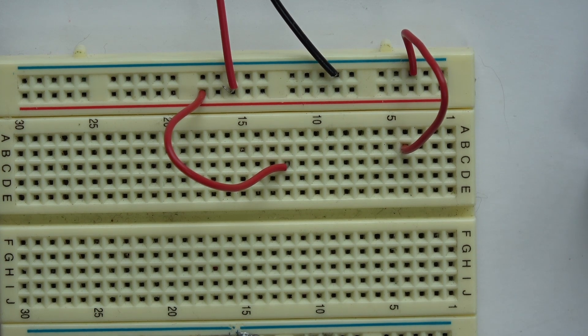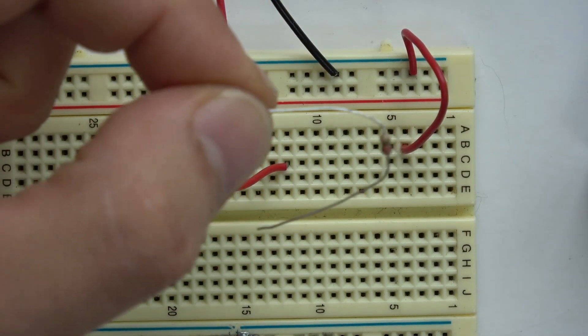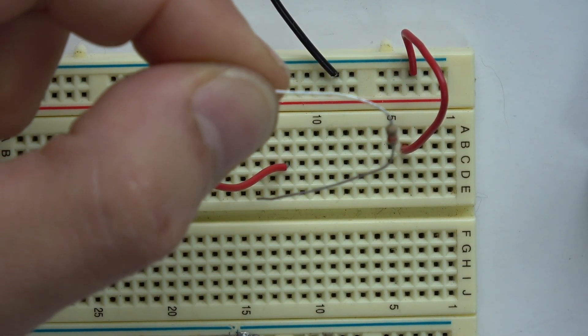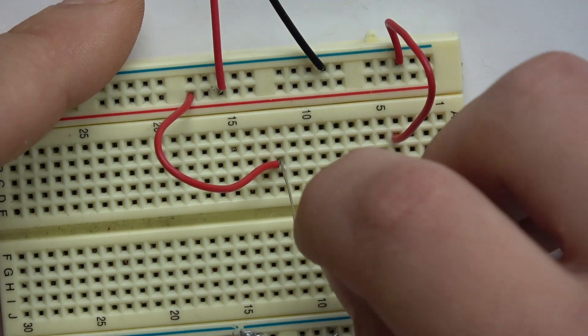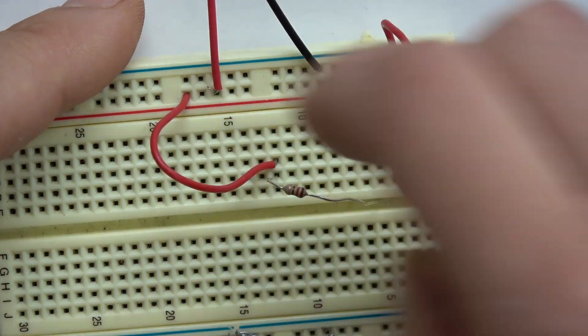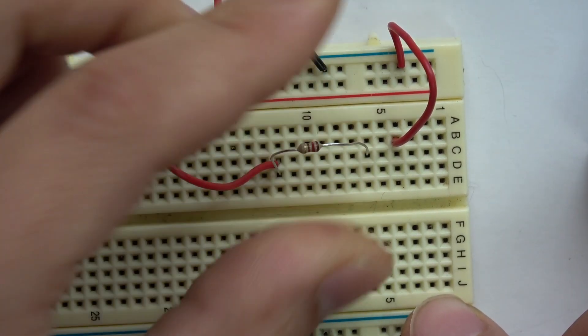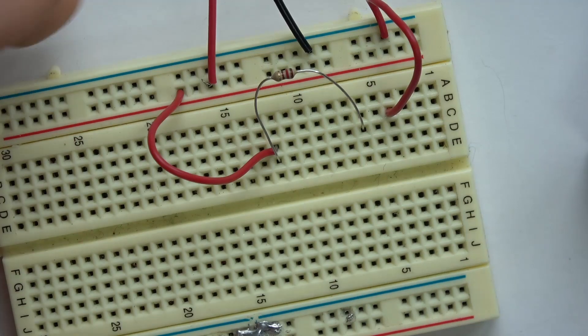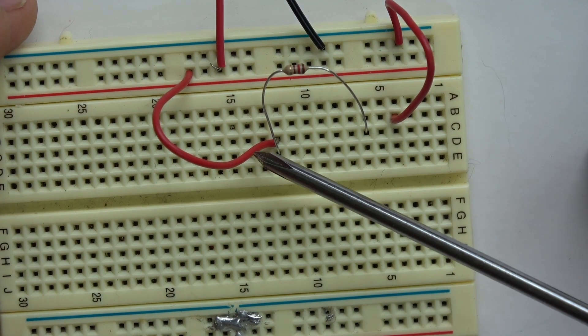To create an LED circuit you need a resistor, because this battery is nine volts and nine volts will explode an LED. So we need to add some resistance — by adding the resistor we're reducing the amount of power that's going to go to the LED. The resistor is still coming off the power.